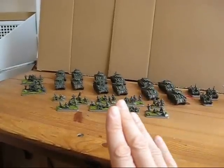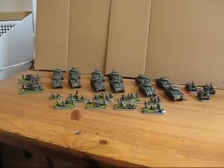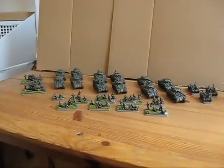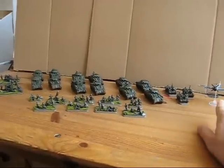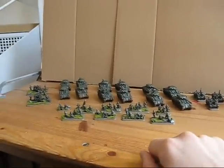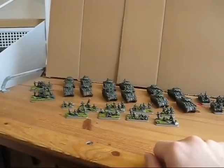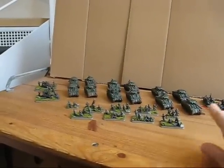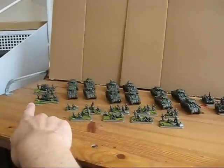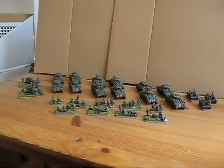All the normal Shermans, the Fireflies, and the Parachute platoon are from the Flames of War 4 starter set. The plane is from Revell — a very cheap kit. The only resin or metal models in this army are the Bren carriers, the recovery vehicle, and the two anti-aircraft guns.